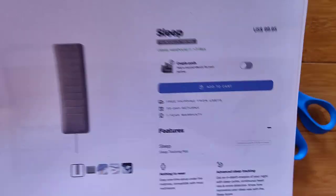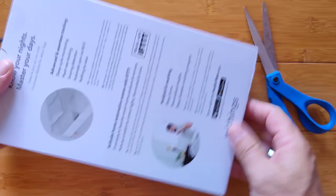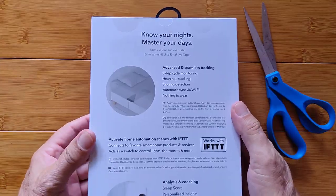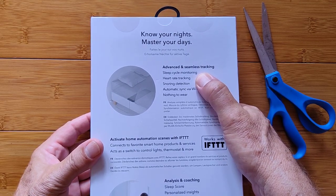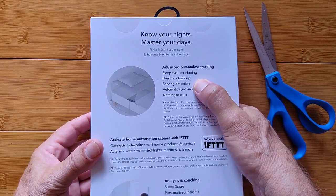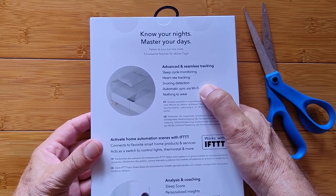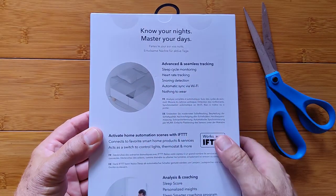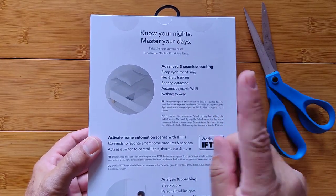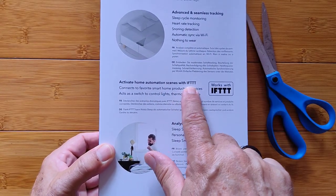It's called the Sleep from Withings, and here it is in its big box. Advanced Seamless Tracking, Sleep Cycle Monitoring, Heart Rate Tracking, Snore Detection, Automatic Syncing via Wi-Fi — and again, nothing to wear except your pajamas.